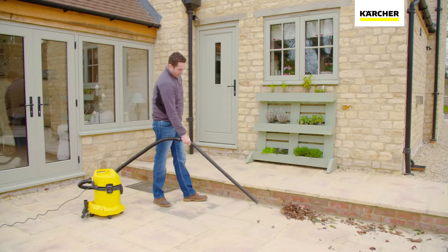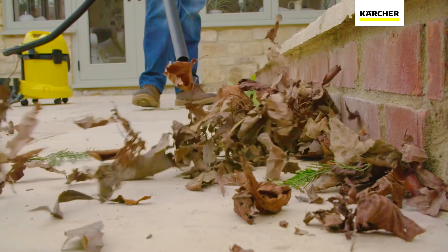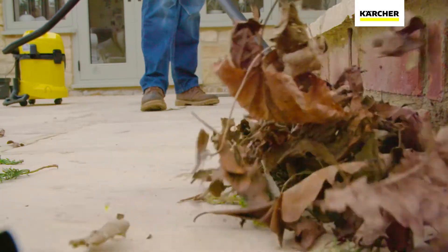The WD3 also comes with a blow function, perfect for moving dirt, such as leaves, into an easy vacuum pile.